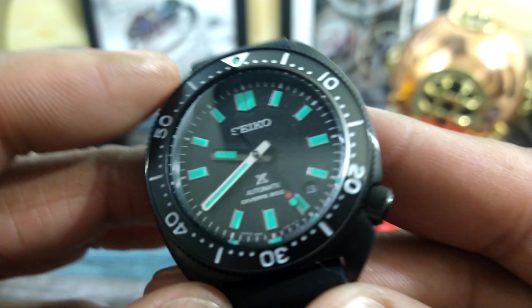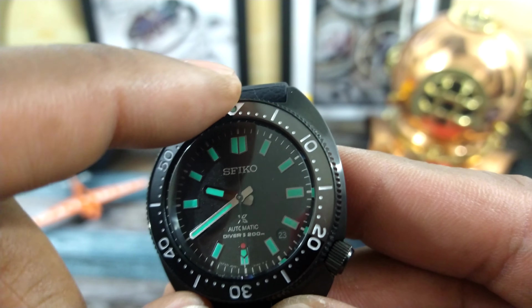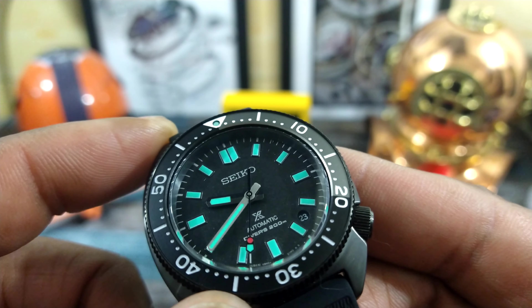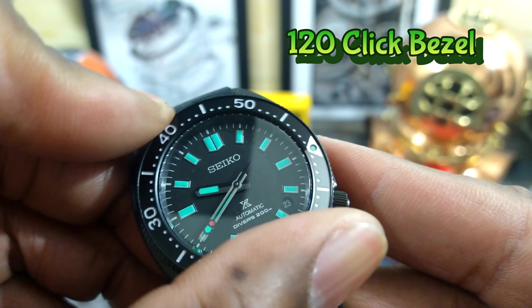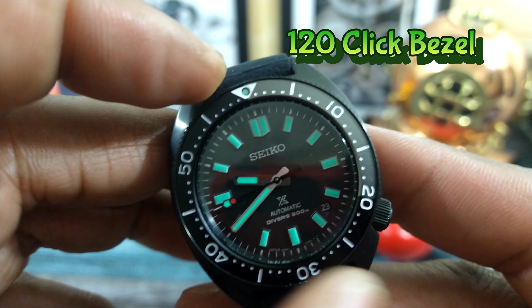You get a 120-click bezel on this one and as you can see the first 20 minutes is shaded in gray and then the rest is black. It is fully graduated and you have a nice muted 20 clicks and everything lines up on this one.